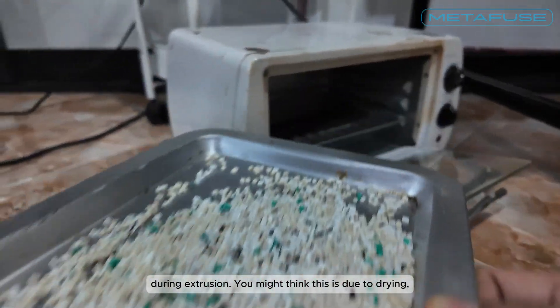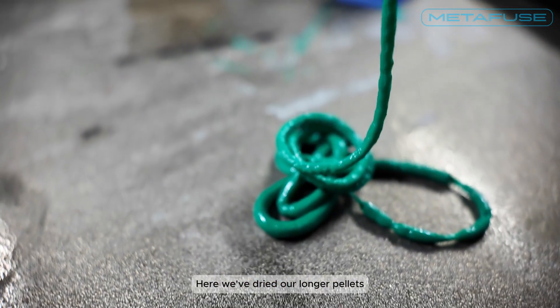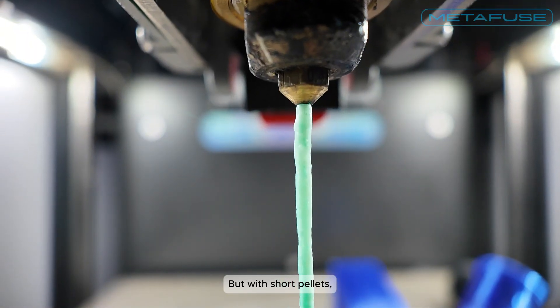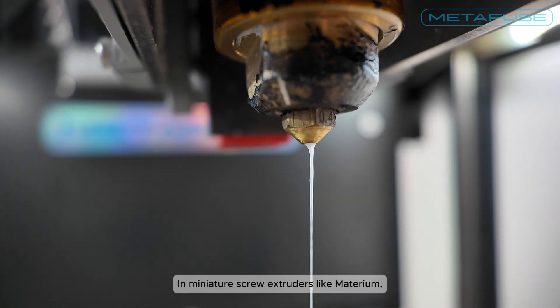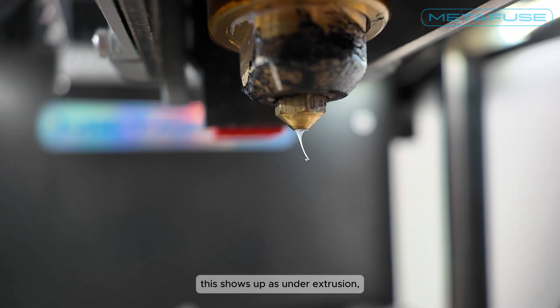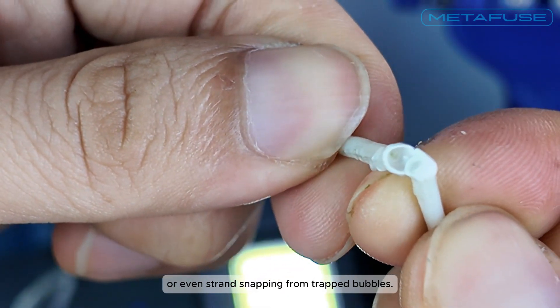You might think this is due to drying — that is correct but only partially. Here we've dried our longer pellets and still get extrusion snaps, but with short pellets moisture only affects the surface. In miniature pellet extruders like Materium this shows up as under extrusion, weak mixing, or even strand snapping from trapped bubbles.